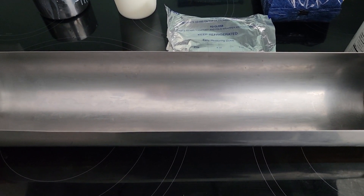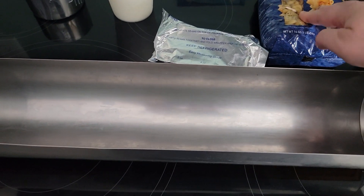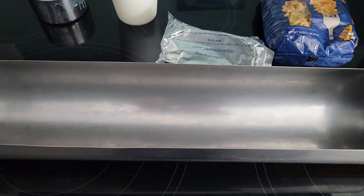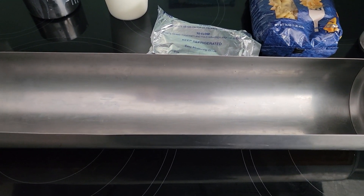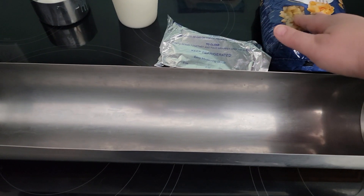We're gonna start off with a 12-ounce box of macaroni. I can't find 12-ounce boxes, so we have 16 ounces, but we're gonna make up for that with the milk to compensate. So you have pasta or elbows.